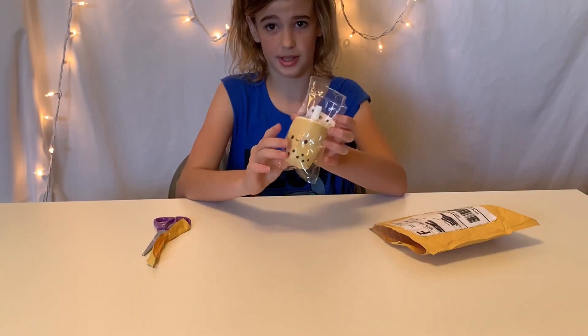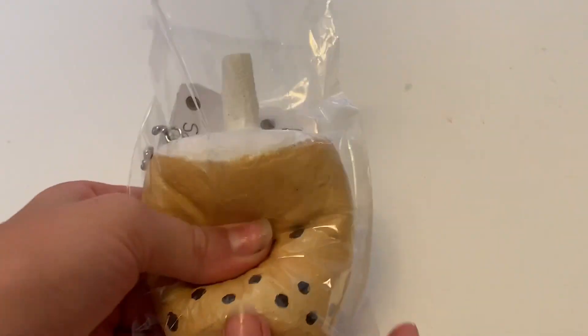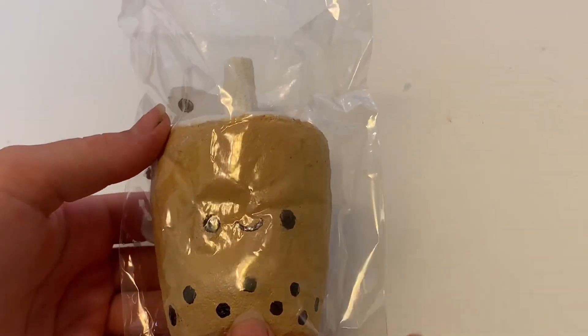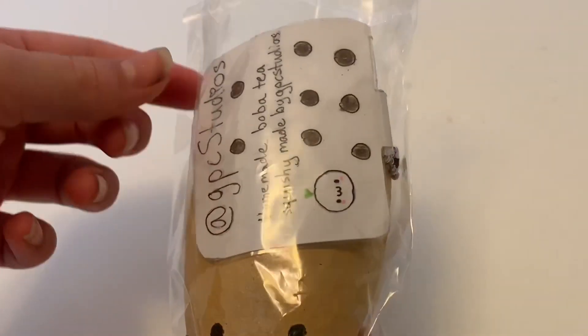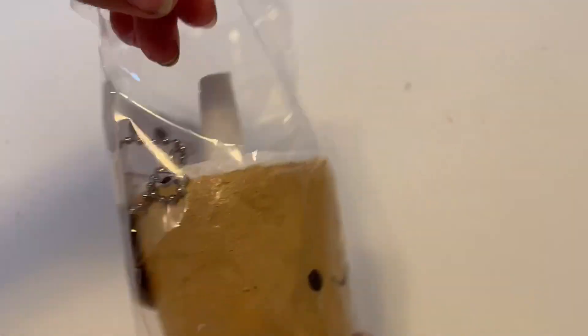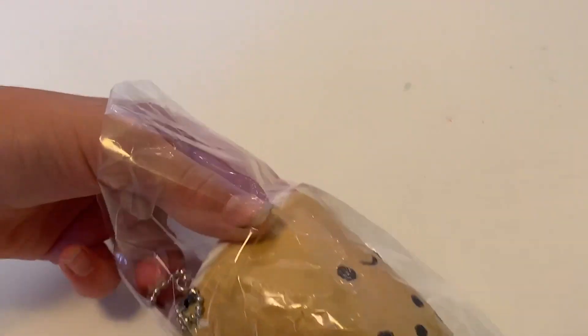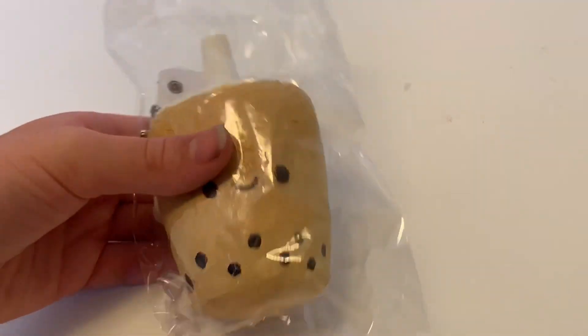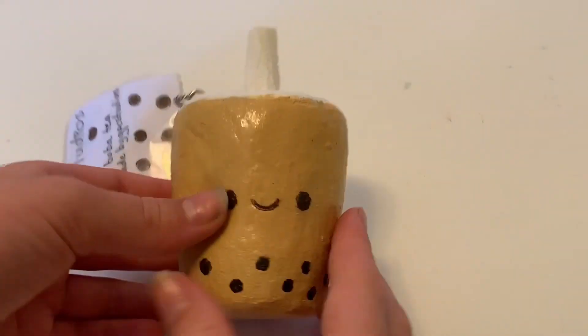Let me get you guys a close-up view of this. Shipping and everything, this squishy was around $7, which is an absolutely amazing deal. It came with a tag and everything. So I'm going to try to take this out of the packaging — I don't want to rip it. Here it is out of the packaging.